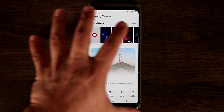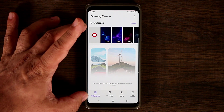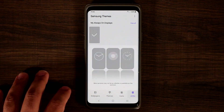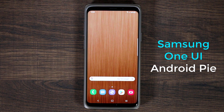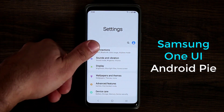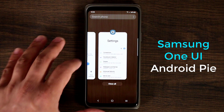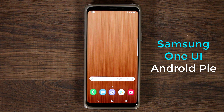The wallpapers and themes section has a new interface, though it's not fully accessible yet because it's in beta. You can see there's a new interface with themes, icons, and always-on display themes that you can download. So this is the beta version of Samsung One UI running Android Pie. One of the biggest differences is all the rounded edges, and when you pull things down they come towards you so you can use it with one hand. There are minor tweaks here and there, and it's running great even for a beta.